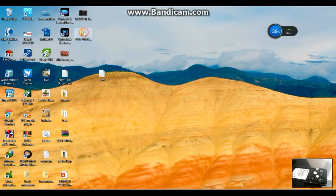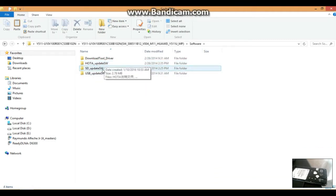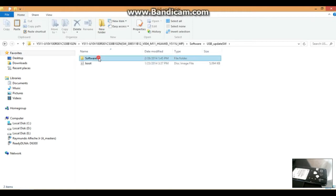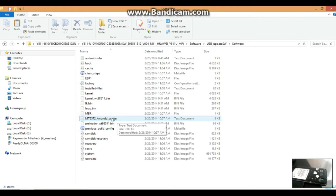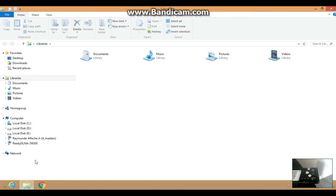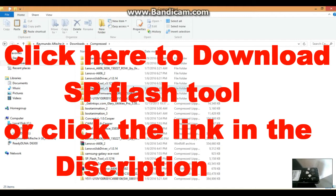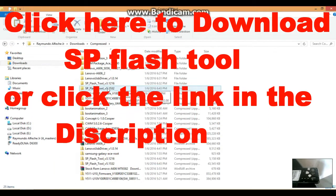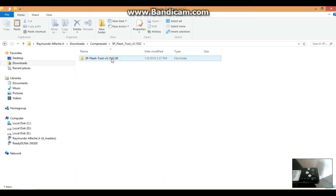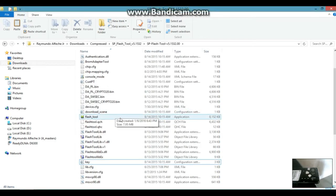When done extracting, open the folder and click the 'software' folder, then click 'USB Update'. Find the scatter file and remember its location. You also need to download the SP Flash Tool from the link in the description — it's a zip file, so extract it yourself. Open SP Flash Tool version 5 and click the flash_tool.exe to open it.